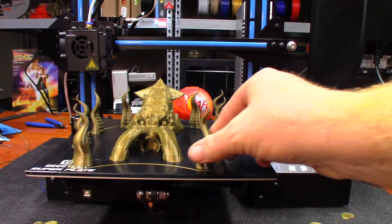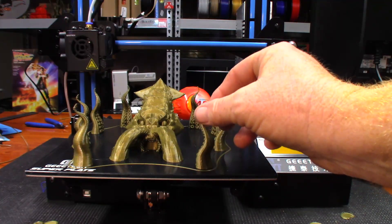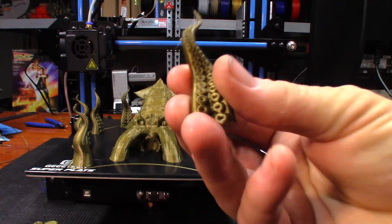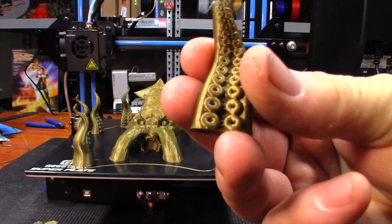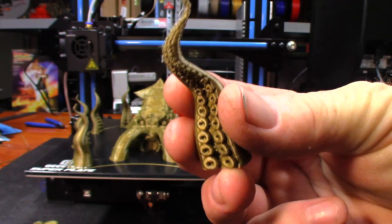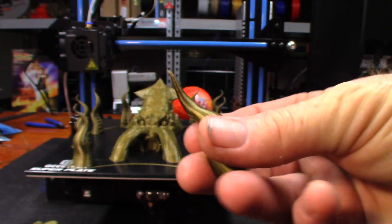Normally you would want to print just a few of these at a time to give it the most detail, but that actually turned out pretty good. Look at the detail on the little suction cups on the tentacles — actually really impressed with that.